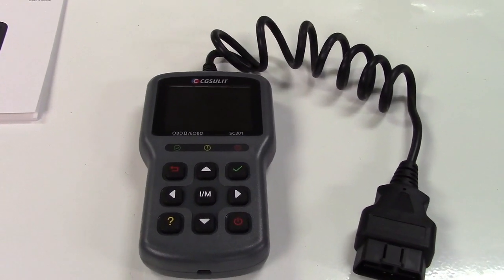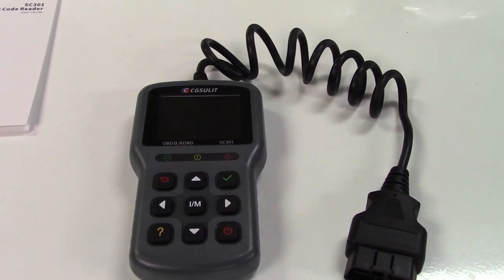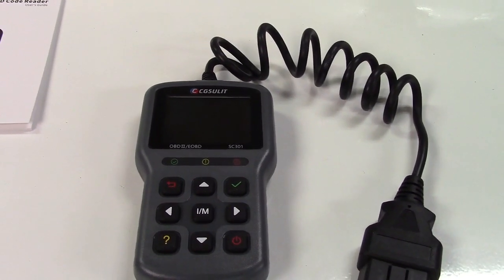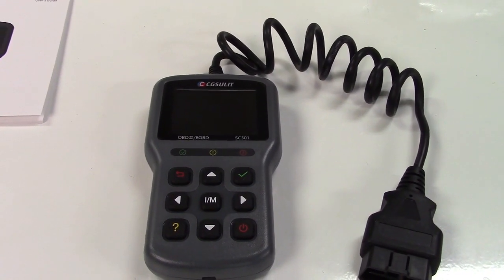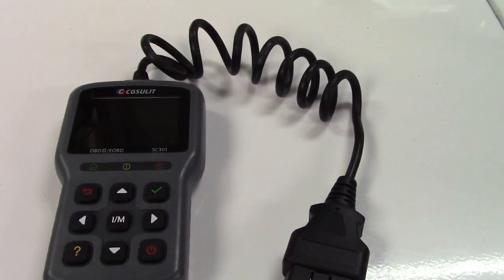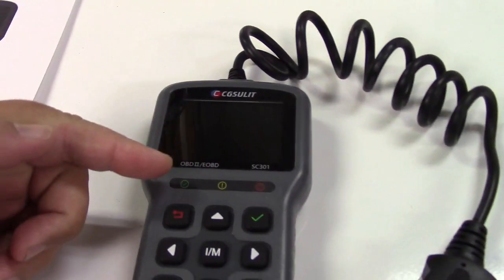It also has readiness monitor checks, which is very handy if you have a vehicle that is persistently throwing the check engine light. One of the most common is P0420 for older vehicles, which is a catalytic converter-type issue. There's a way to skirt the system — reset the check engine light and drive your vehicle enough that you get all but one of those readiness monitors complete. What's really handy about this tool is it has the IM button right in the center, and that will immediately bring up the readiness monitor check and show you what's going on.